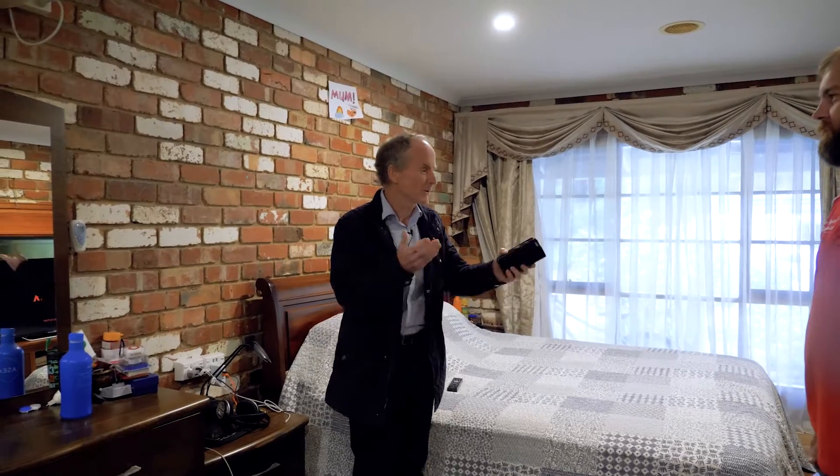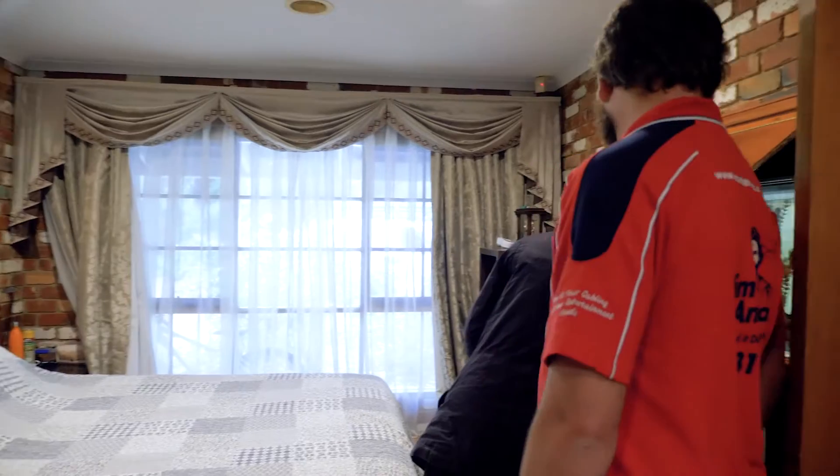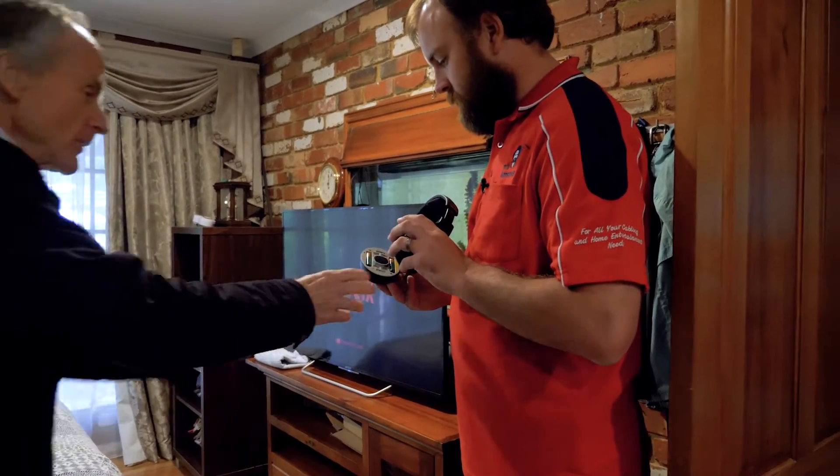We can go in and have a look at that for you. Alright, let's go inside and have a look. The basic issue is here - we've got the system set up with these, and that's a bit worn on one side but you can turn it on like this.